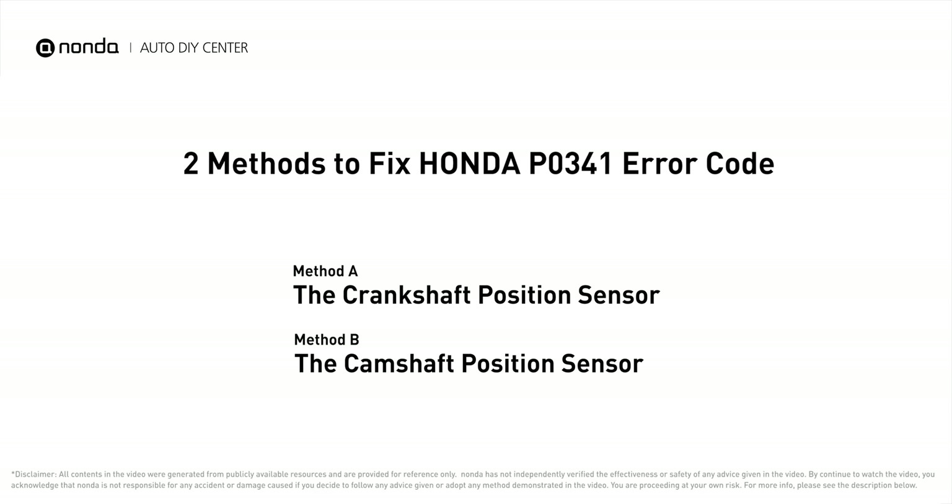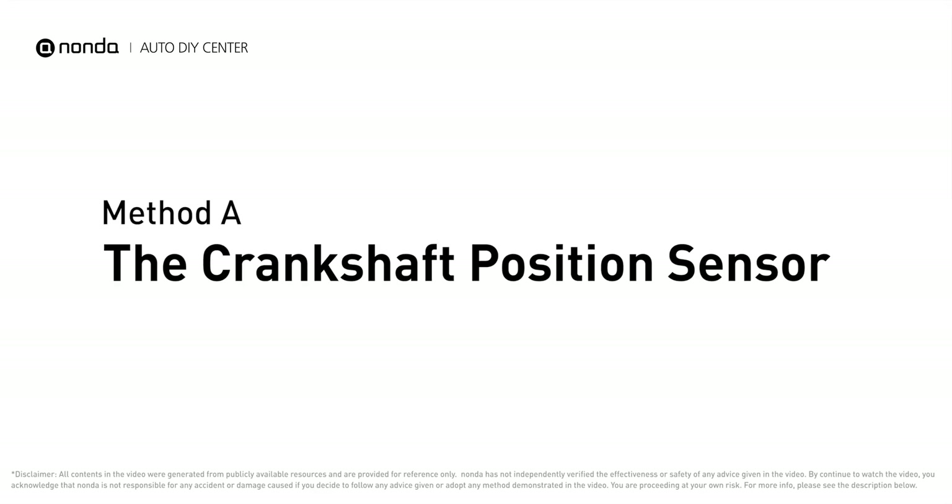Here are two of the most practical solutions to fix this on a Honda. Method A: the crankshaft position sensor.